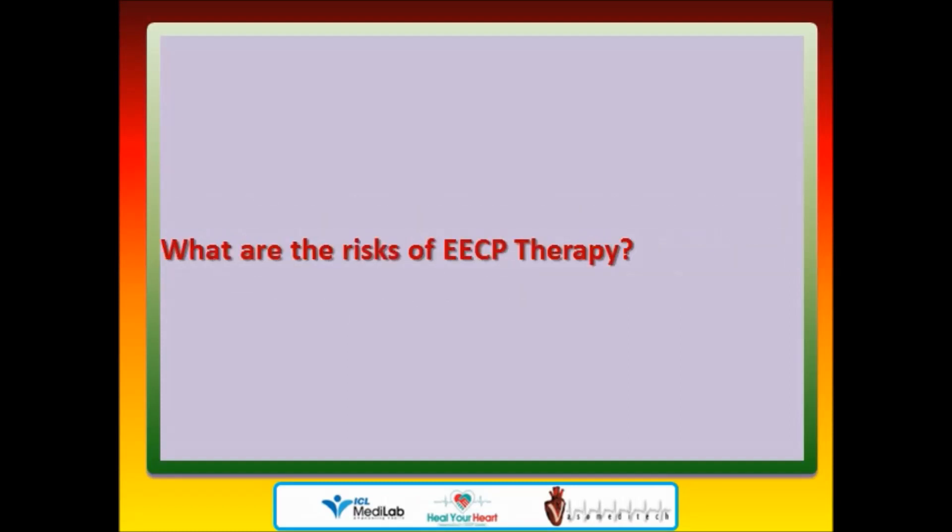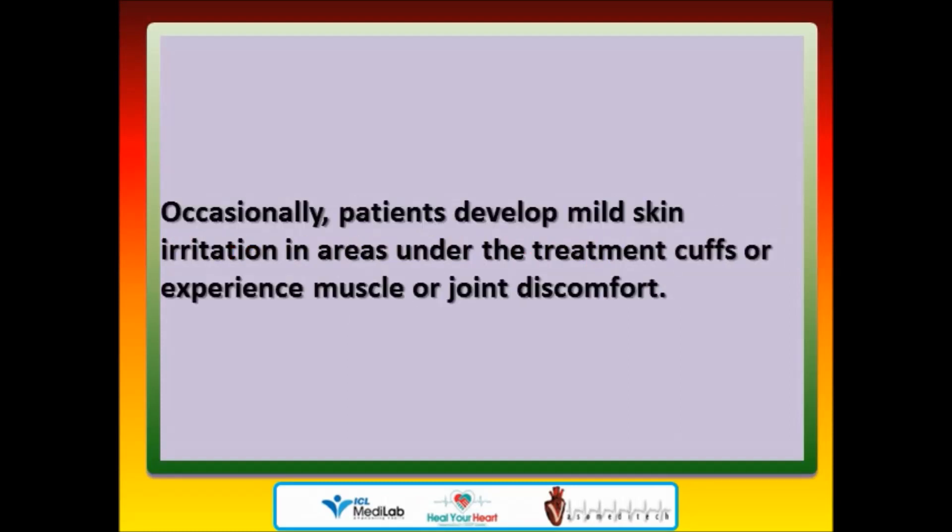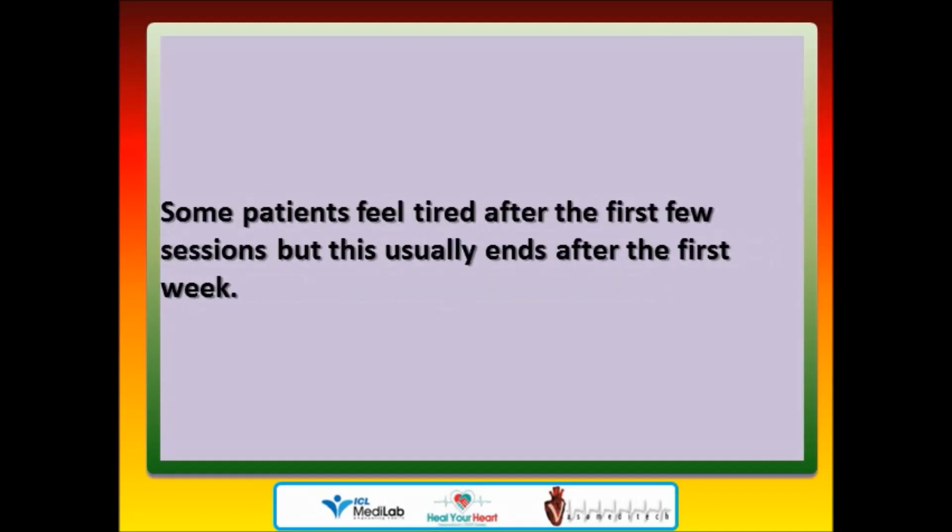What are the risks of EECP therapy? Occasionally, patients develop mild skin irritation in areas under the treatment cuffs or experience muscle or joint discomfort. Some patients feel tired after the first few sessions, but this usually ends after the first week.